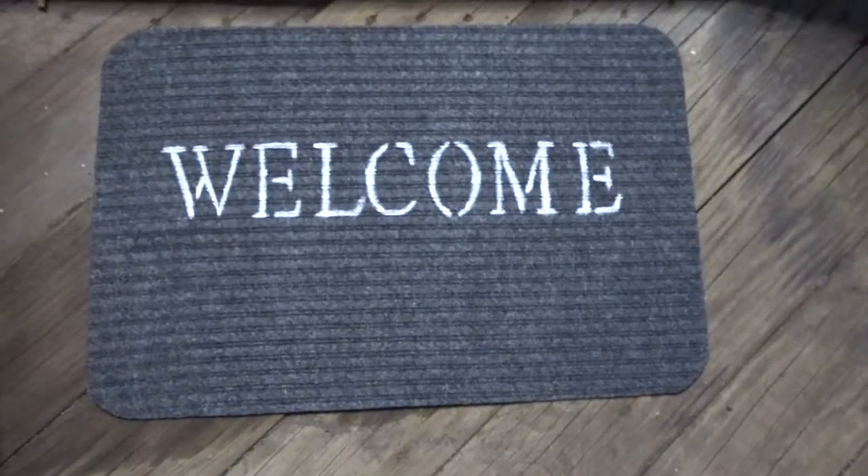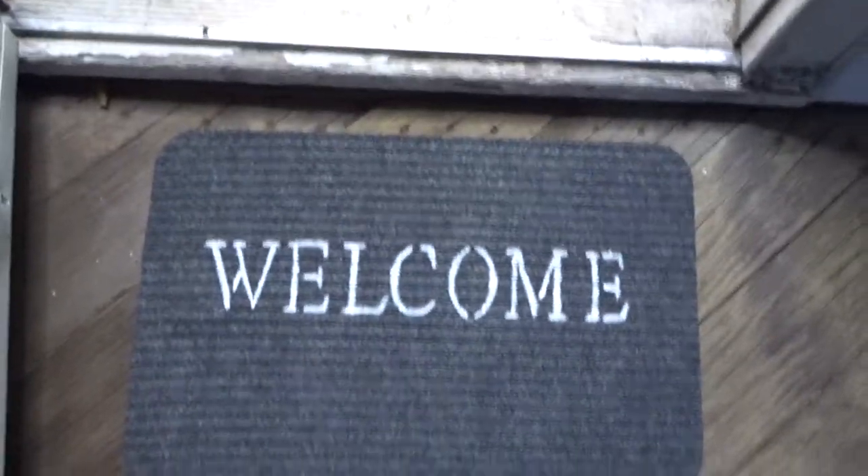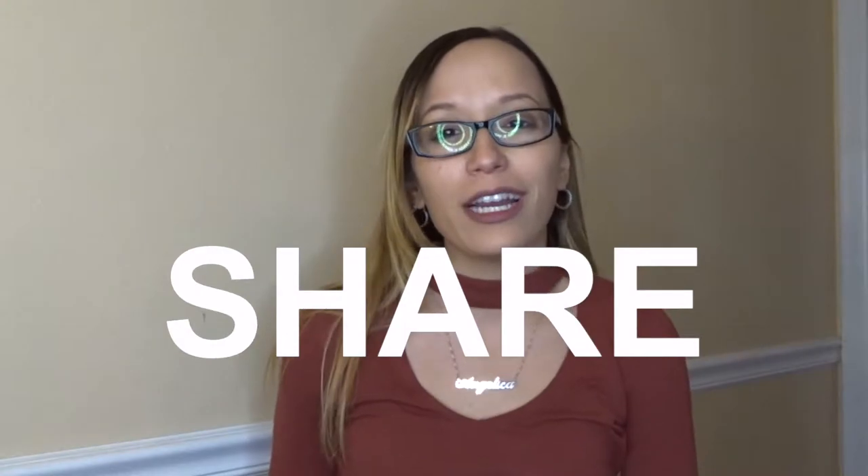That's it, guys. I also did a welcome mat — it's pretty much the same stuff. Thank you guys so much for watching. Please make sure to comment, share, and subscribe, and give this video a thumbs up. Let me know down below if you really liked it and if this is something you guys would do yourself. I also want to know — did you guys like the little handprints on the mat? Of course, I'm missing Tim's hand, but it will be there as soon as I see him tomorrow or on the weekend.